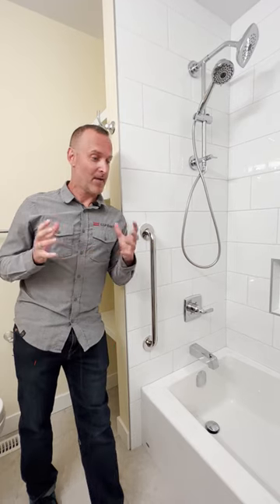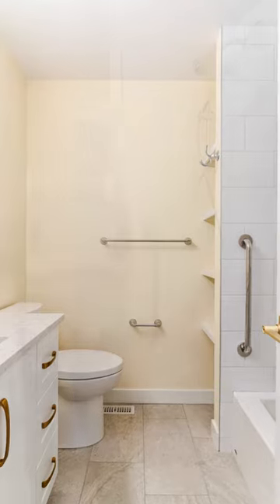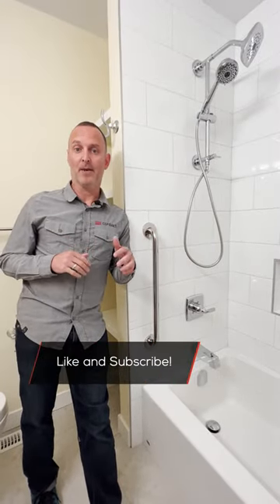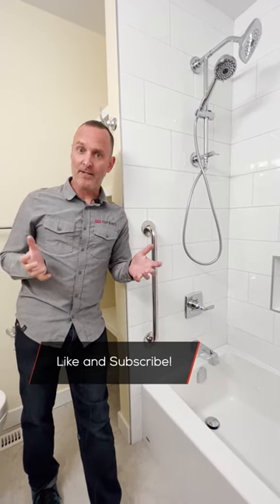Here we have the main floor bathroom, and previously it did have a bathtub. The homeowners, who are grandparents, really didn't want a big tub to have to step into and really didn't want a bathtub. They preferred a shower, but with the grandkids coming by they really thought there was a need to have a tub.